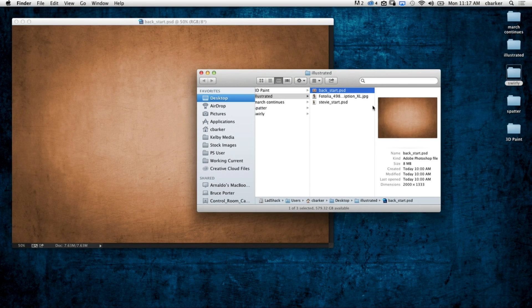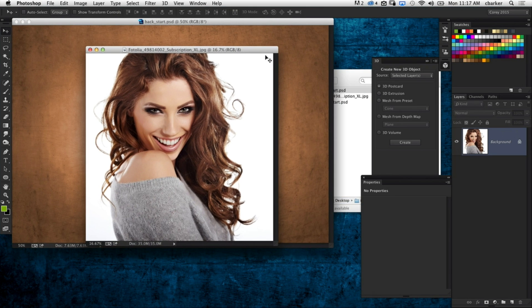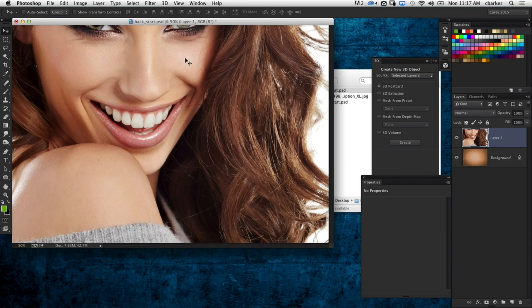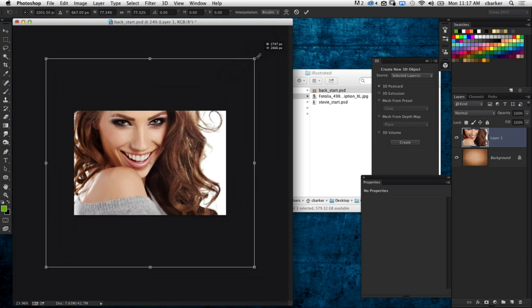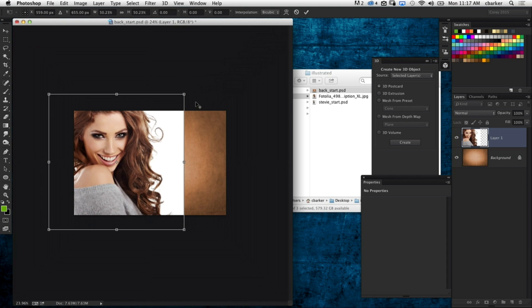We'll start with a simple textured background and open up our model shot. The great thing about this technique is it's really quick — you can spend a few minutes on it and it looks like you spent a great deal of time. Simply take the photo of our model and drag and drop it over. It's enormous resolution so we'll scale it by pressing Command or Control T for free transform. Command Zero will expand the document so you can see your transform box, then Shift and Option to scale proportionately from the center.